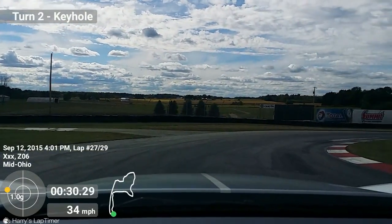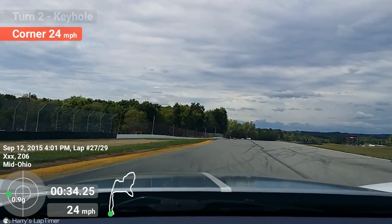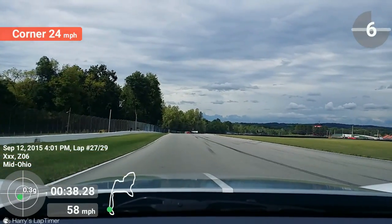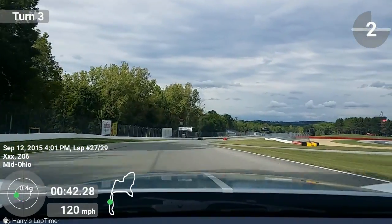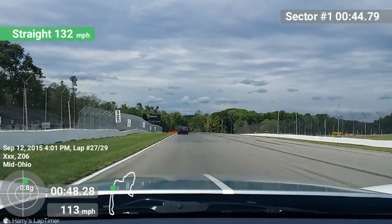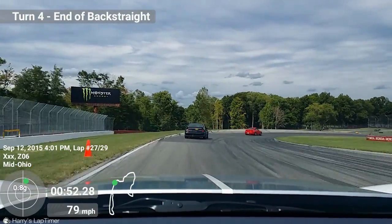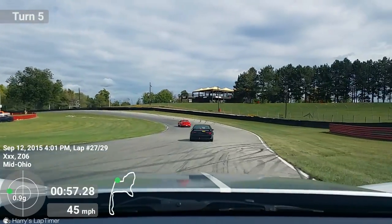Good. Now bring it in. Power on. If you're here, you can go to full speed. You don't need to slow the car down as much as you have — you can actually go through this turn quite a bit quicker.